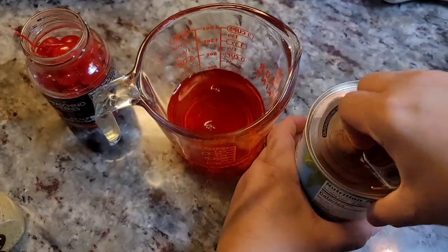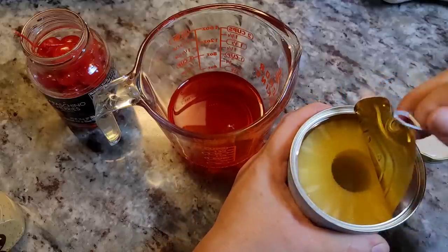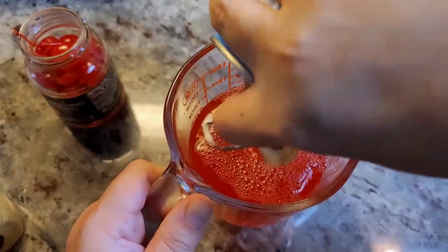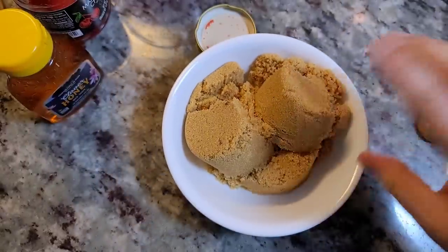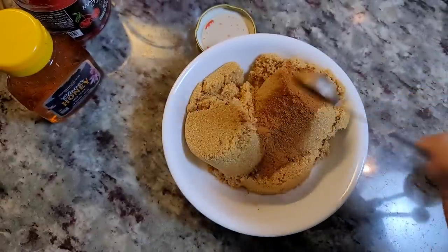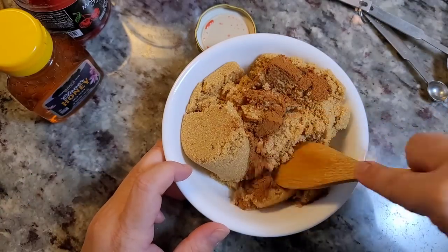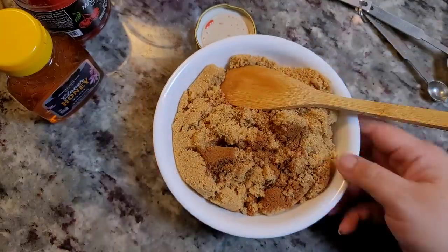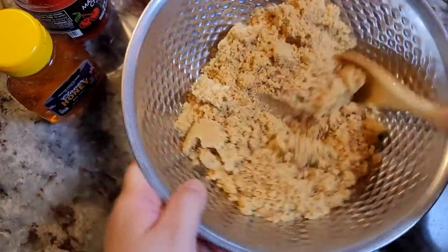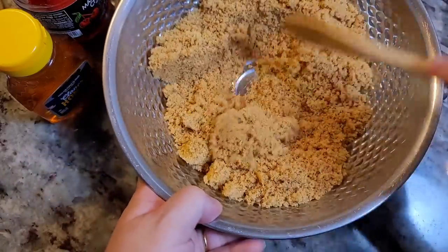I'm going to open the cherries and pour the juice in, and do the same with the pineapples. Make sure you buy pineapples in natural juices, not syrup. For the brown sugar mix: one and a half cups of brown sugar, one teaspoon of ground cinnamon. At this point you could add half a teaspoon of ground cloves, but since I'm using whole cloves I'll skip that. Give it a good mix — I'll switch to a bigger bowl to make it easier.